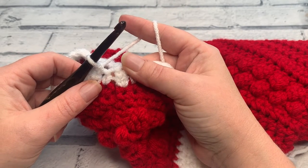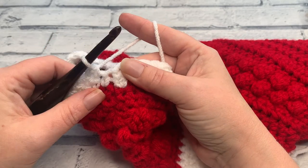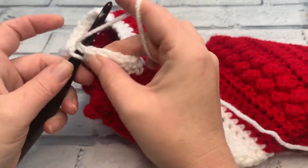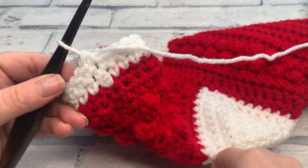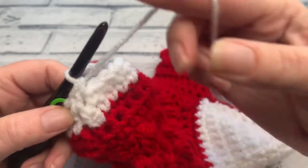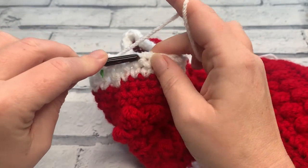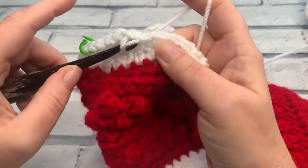It's important that your stitch count remains the same because now we're going to start decreasing as we work around. Going into round three, we're going to work one single crochet into each of the next eight stitches, and then we're going to work a decrease. I'll tell you more about the decrease when we get there. Into my first stitch I'm going to place my first single crochet — that's number one. I need to do eight before we decrease, so that was one, two, three, four, five, six, seven, and eight.